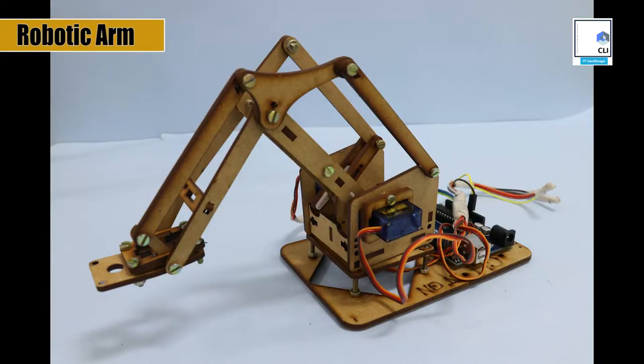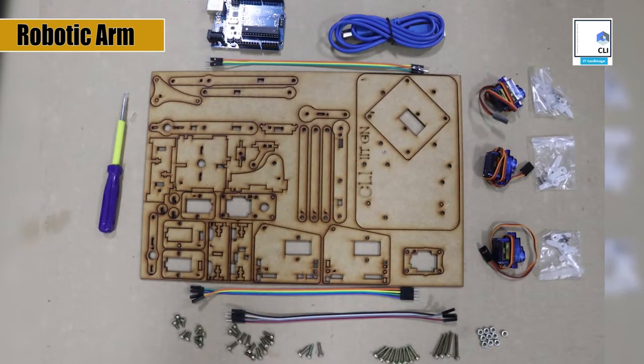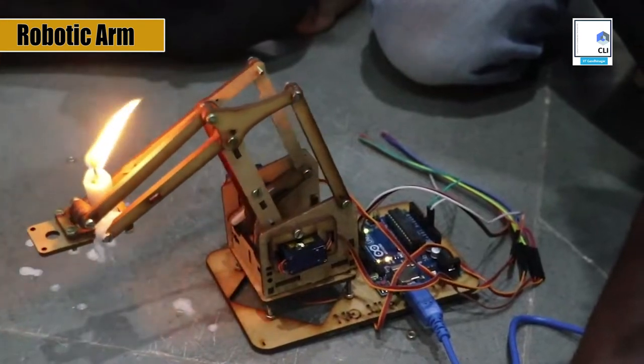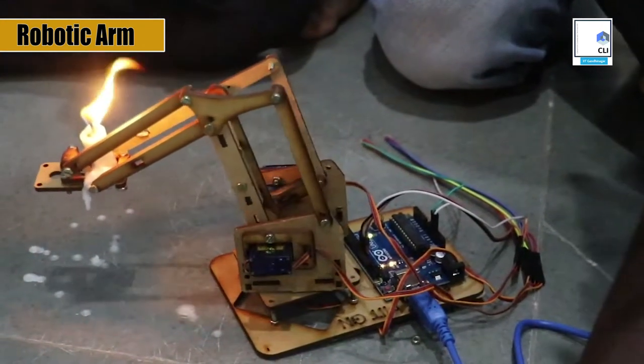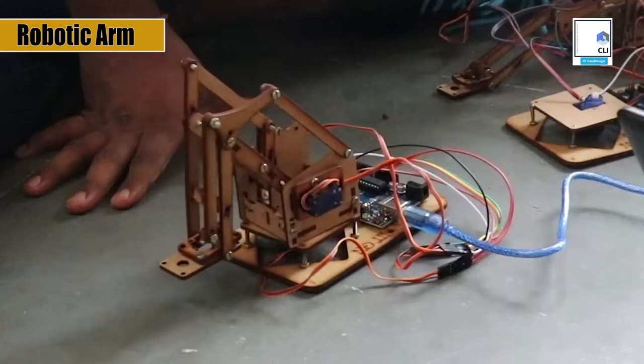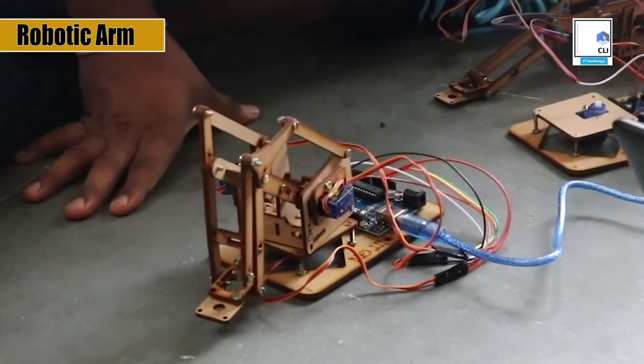We have designed this mechanical robot performing Aarti at CLI with about 100 plus parts designed on 3mm MDF wood and then laser cut. It uses 3 servo motors and a microcontroller. We have programmed the Arduino to make the servo move in a circle in a vertical plane to perform the Aarti.